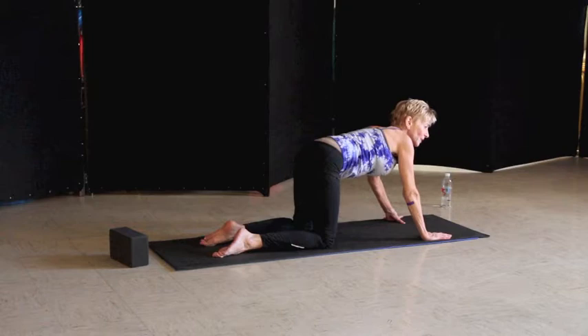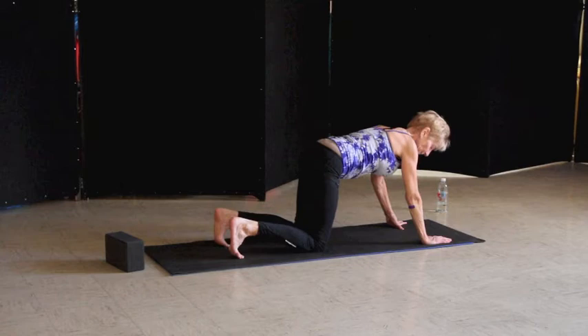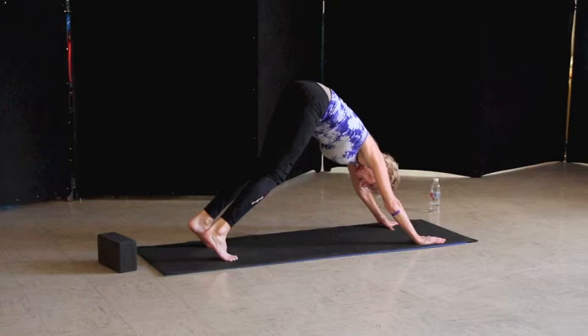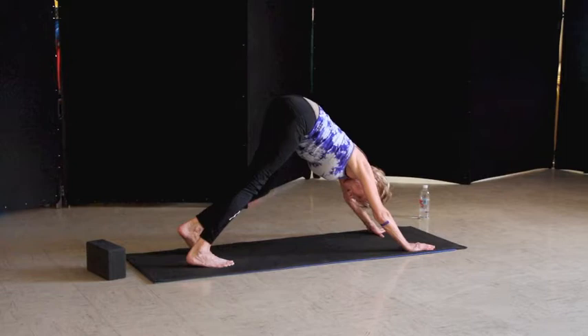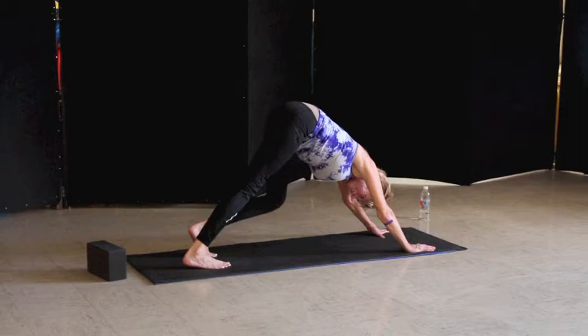We're going to come up on all fours. When you're doing that at home, you want to do it at least three times. So let's do it two more times, rocking side to side. Now curl those toes under. From here, we gently push into the mat with our palms as we come up into downward-facing dog. In downward-facing dog, we're going to drop the heels one at a time, letting the hips wag side to side, stretching through that hamstring.